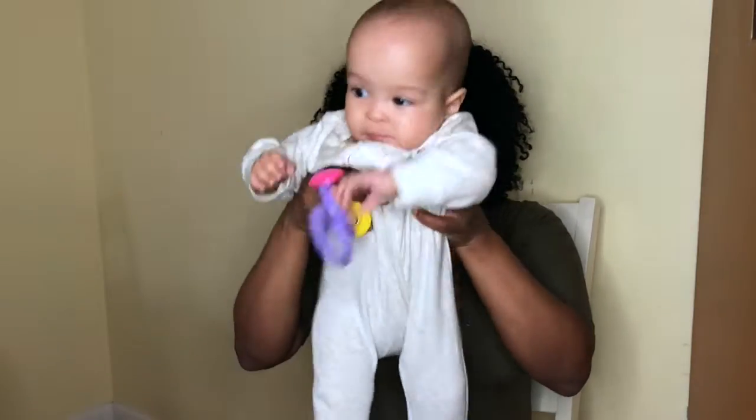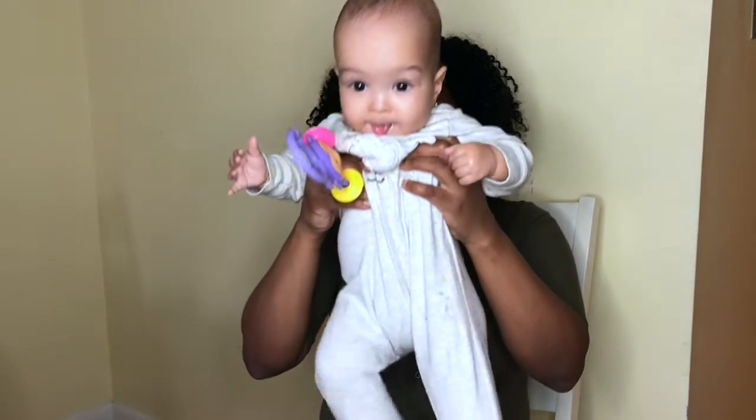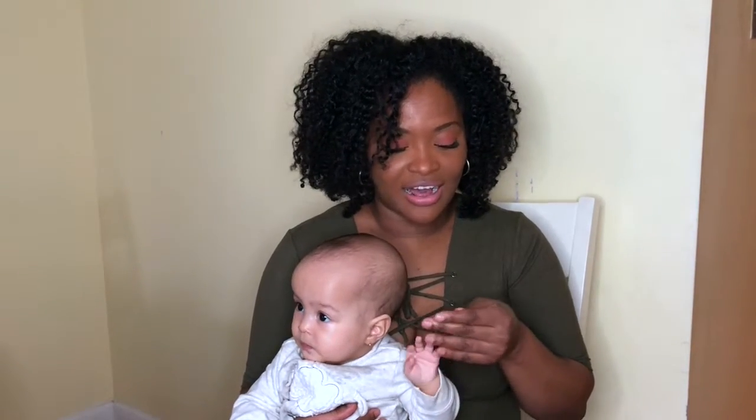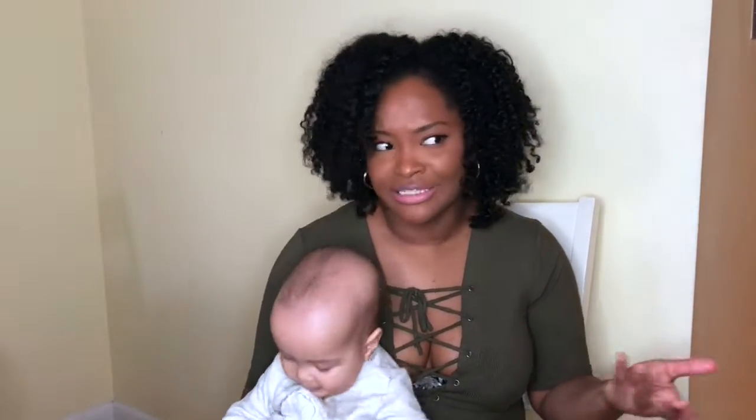Hi everyone, welcome back to my channel. I'm Angie, aka Dweebula, and this is Lorna. For today's video I'm going to be discussing different baby carriers, so if you're at all interested keep watching. I have been posting a lot, and as you can see my hair is a hot mess right now — postpartum shedding — but this video is going to be all about baby carriers.